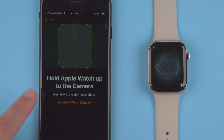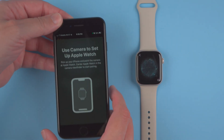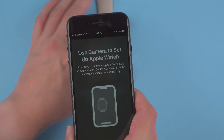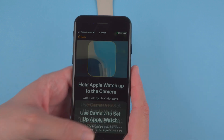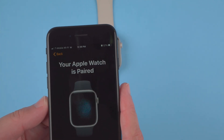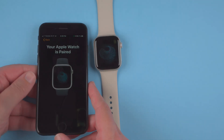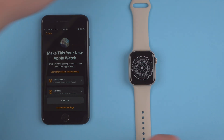Now it says 'Hold Apple Watch up to the camera — align it with the viewfinder above.' So I'm going to pick up my iPhone and place it so that the Apple Watch is in the screen. And there we go — it says 'Your Apple Watch is paired.' So it's a pretty quick, seamless process.